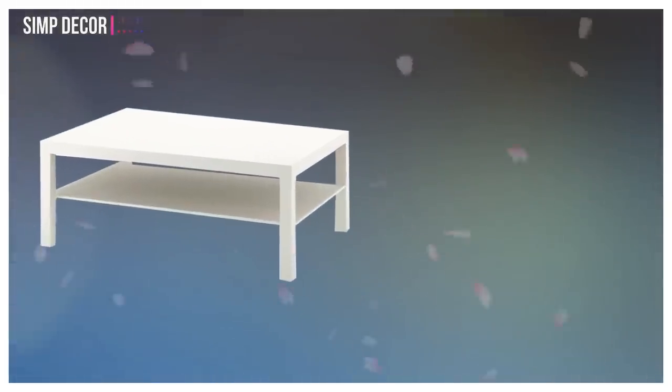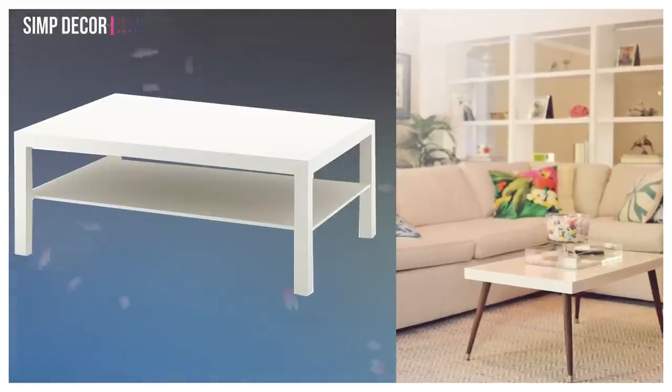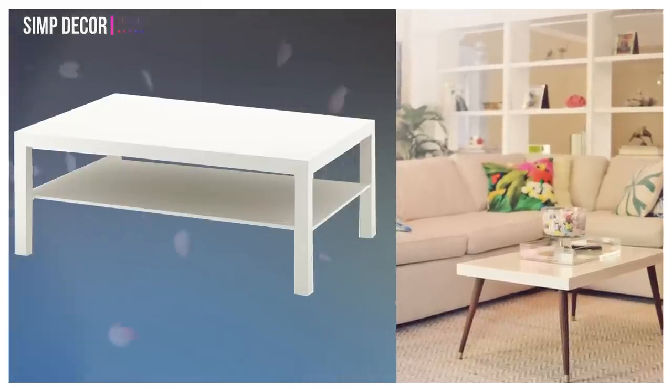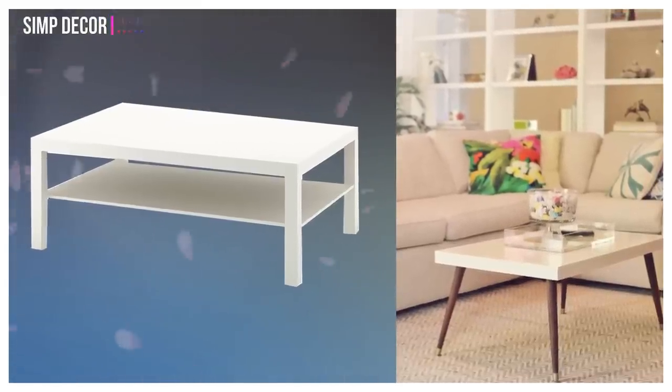10. Turn Lac Coffee Table into Mid-Century Cocktail Table. By removing the lower shelf and attaching tapered wooden legs, this blogger nailed a mid-century style classic that looks like it was nabbed at some designer vintage store in Palm Springs.